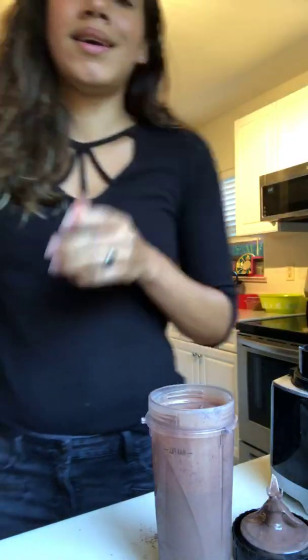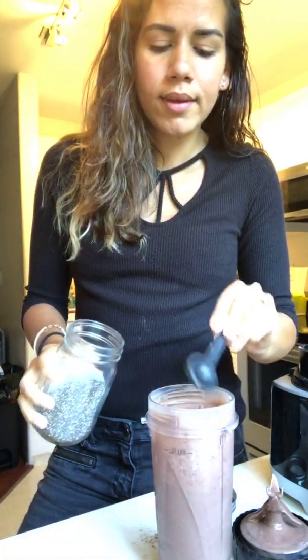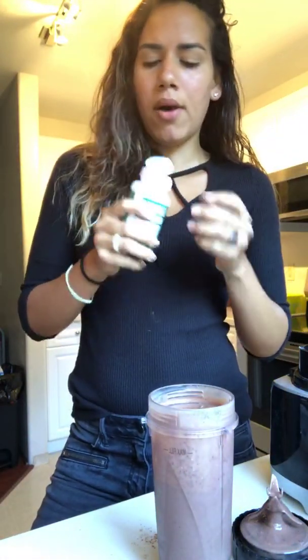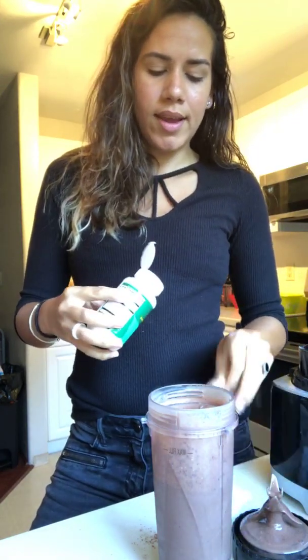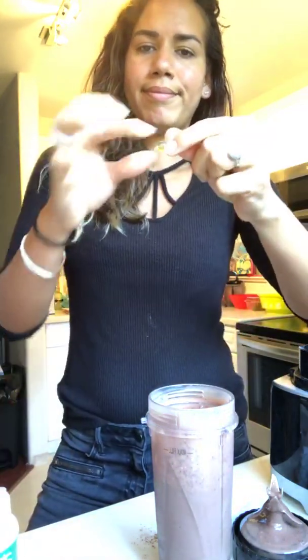I'm also going to add a teaspoon of chia seeds. That's basically it! I'm also going to take some omega-3 — I take this every day, two capsules. That is my morning before work. I hope you all have a great day and I will see you next time, bye!